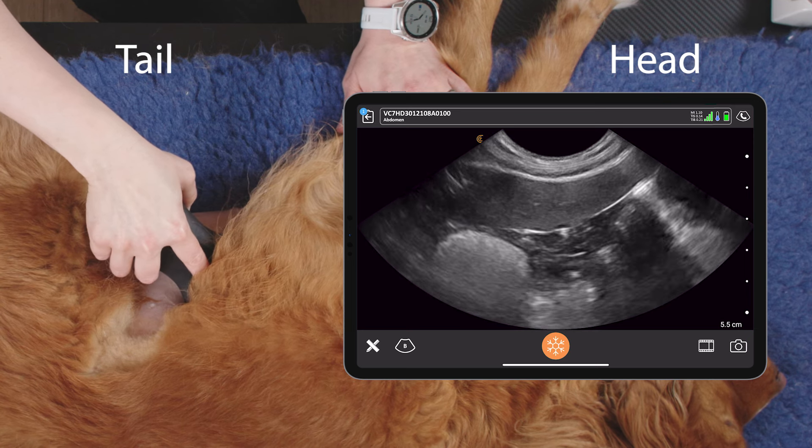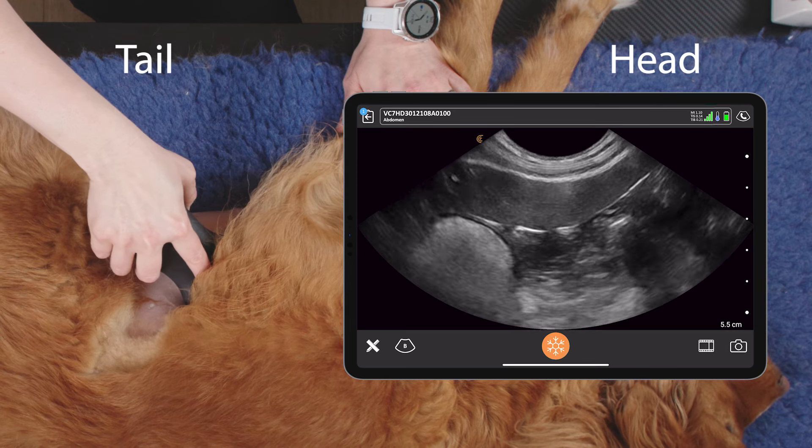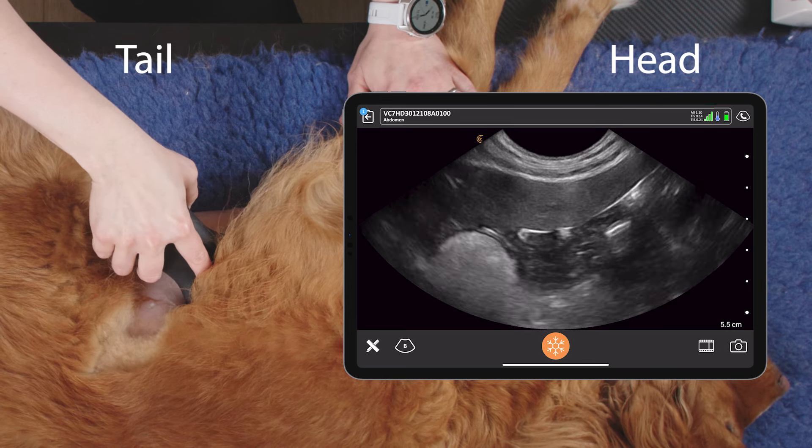It's easier to do in cats as the left limb of the pancreas is longer, but still sometimes we can spot it in dogs. That's how to scan the left limb of the pancreas.